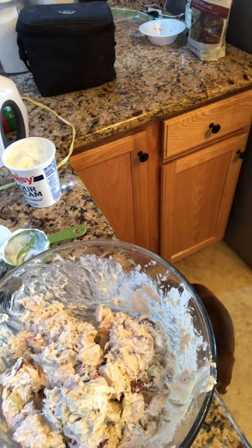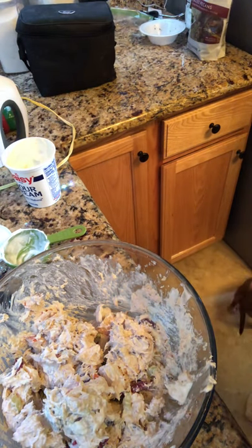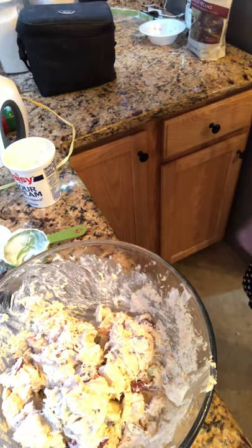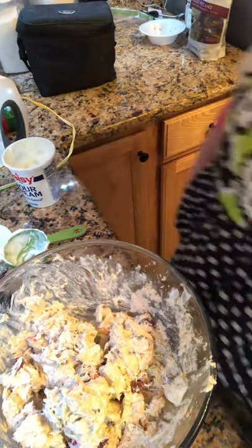You can put this on wraps, croissants, bagels, or toast. Just put it in the refrigerator — make sure you put a lid on it — and it's ready to go.